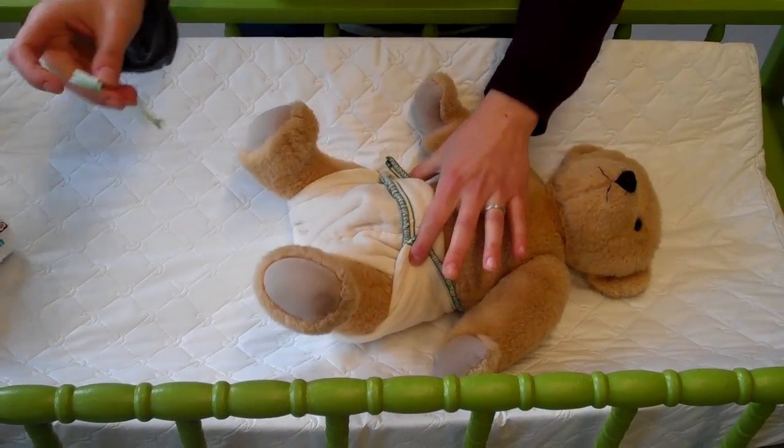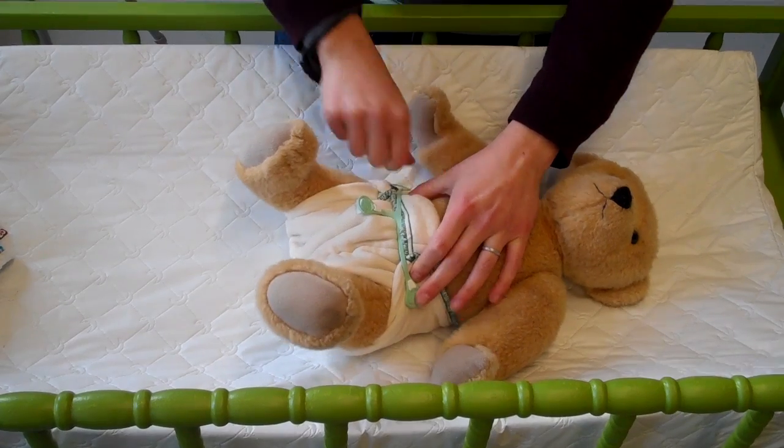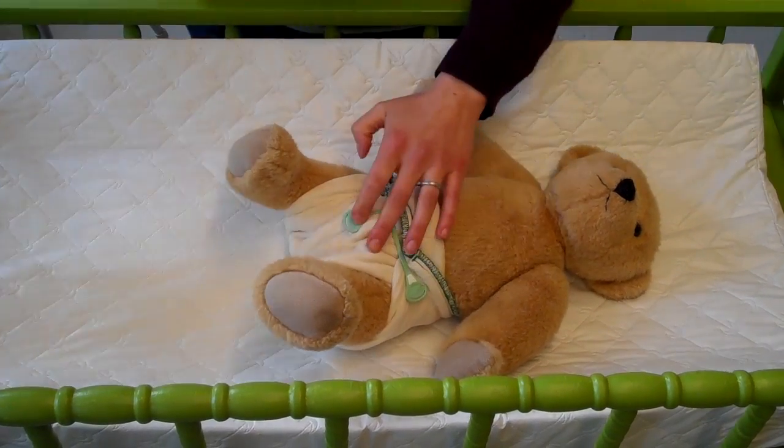Then you're going to take your snappy, hold them together like this, secure one end, secure the other, and secure the bottom.